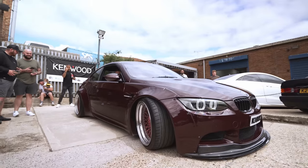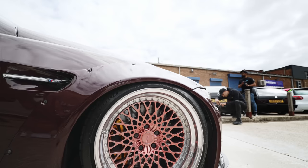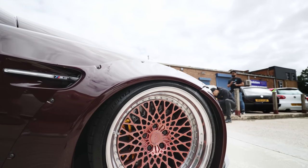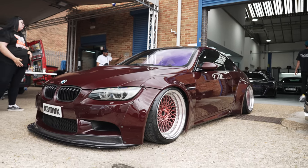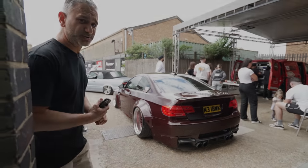Coming out of the workshop, Just E30s have joined us today in their E92 M3 Liberty Walk Body Kit, also running a full airlift kit. This car's been around for a few years and it still looks fresh. Chas has just recently had it resprayed and done a colour change. Car looks mega.